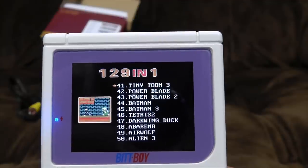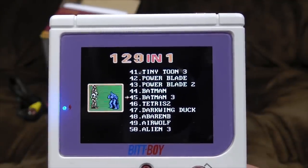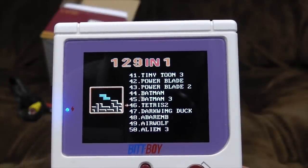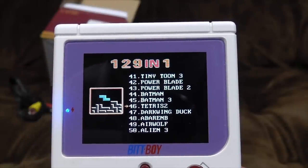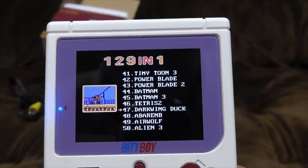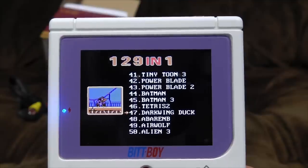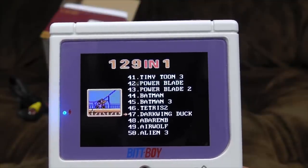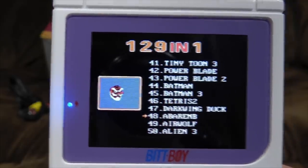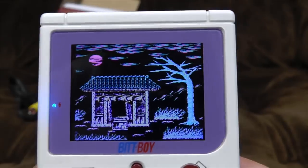We've got Tiny Toon Adventures — they were quite good games if I remember. Power Blade — that was quite interesting. Batman and Batman 3. Tetris 2 — kinda looks like Tetris 1, but there was a Tetris 2; I had it for Game Boy but it worked slightly differently. Darkwing Duck — isn't that quite an expensive cartridge to buy? It certainly is in the UK. Airwolf, Alien 3... Abarenb. It's just an angry Tengu face. Abarenb. Airbnb! There we are — it's Airbnb, the game. I've got to have a go on that.